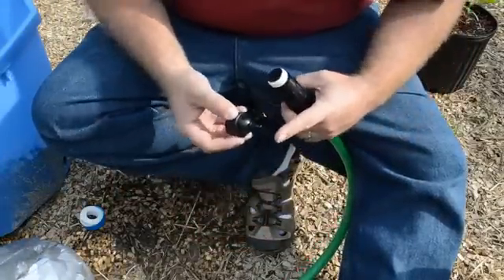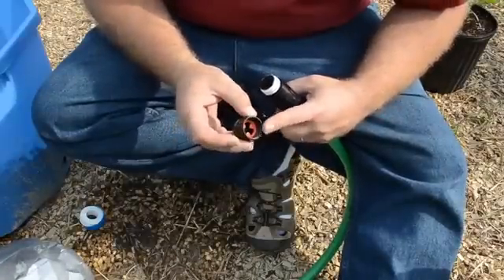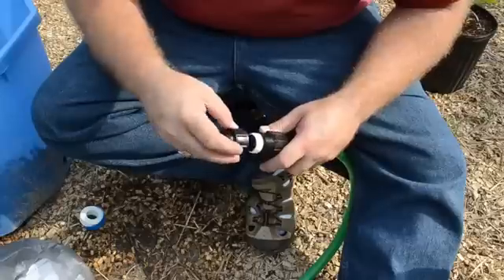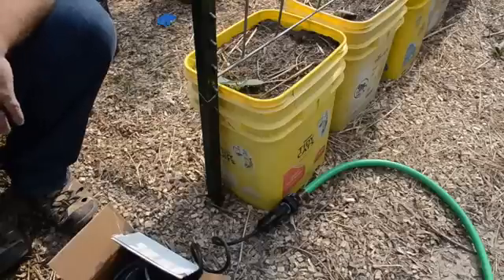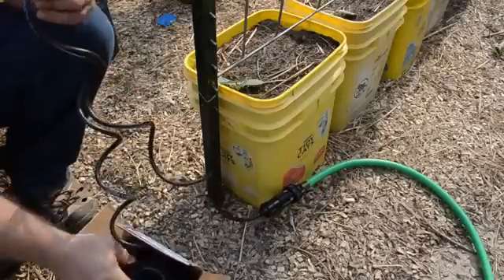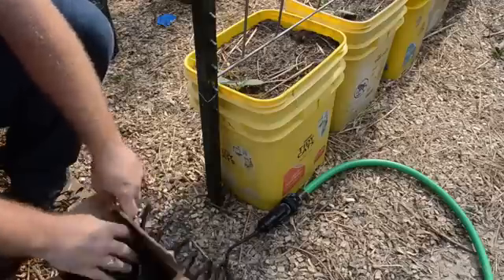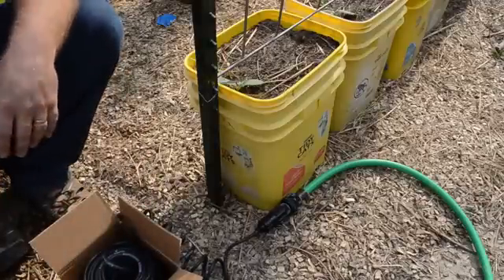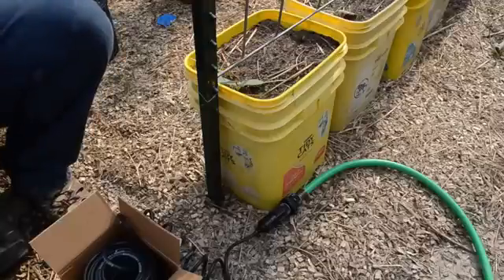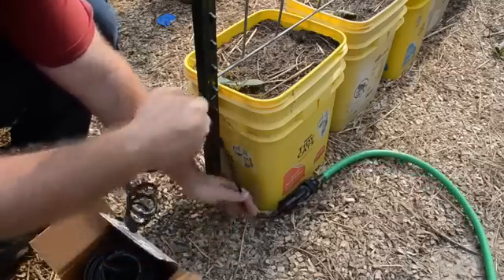With the 25 PSI pressure reducer in place, the next thing to install is this adapter. This adapter takes us from a hose fitting down to the quarter-inch flexible tubing that we'll be using to actually transmit the water to the individual plants. I have all these components on one side of the arbor, but I need to get the water to both sides. The best solution is going to be to run a transmission line from one side to another up and around the trellis, rather than putting it across the floor where it might be tripped on or cut or damaged.